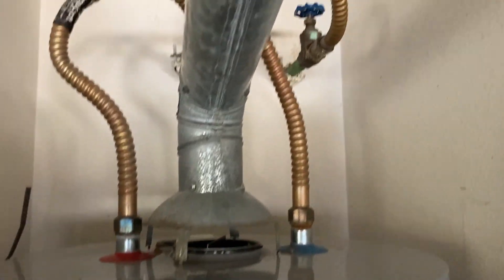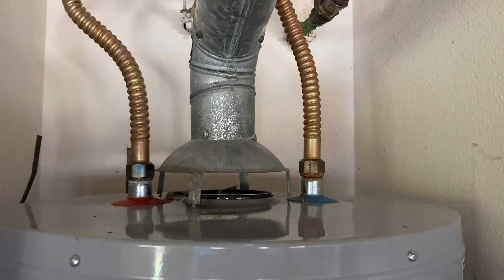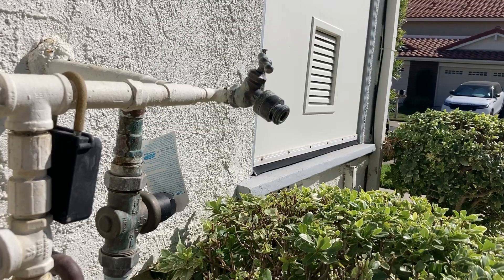Here is the water heater for my home, and currently there is no thermal expansion tank. Let's measure the fluctuation of water pressure over time in the plumbing system.